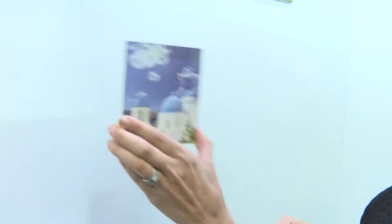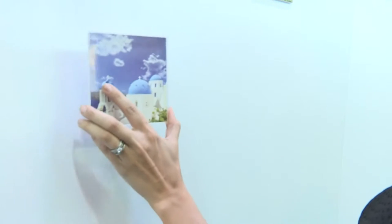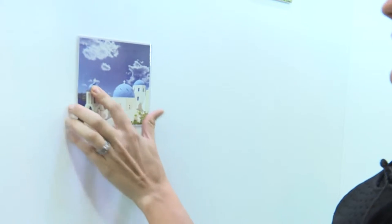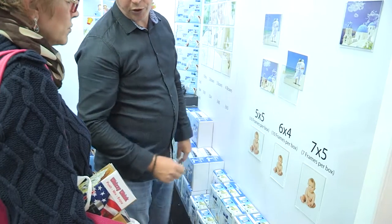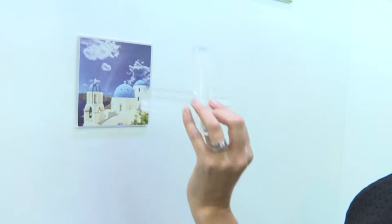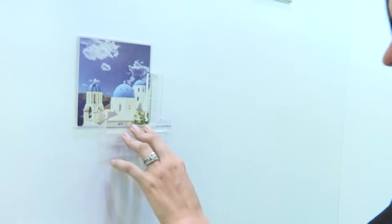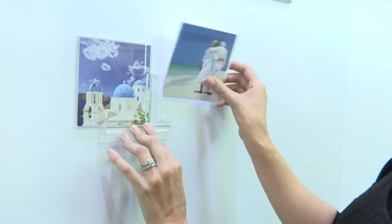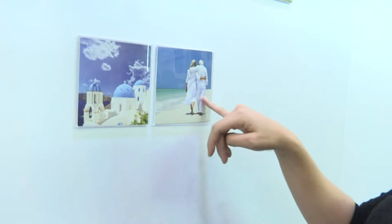When you're ready to start, take your first frame, put your adhesive strip along the back, and position it on the wall like so. Once it's there it's quite secure and you can use it on any surface. Once your first frame is on, take your spacing tool, line it up, make sure your spirit level is correct, then take your second frame and add it — so everything will be neat and tidy.